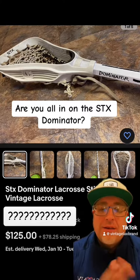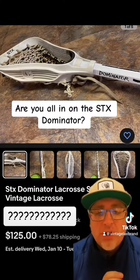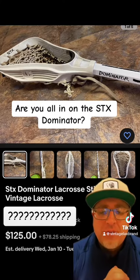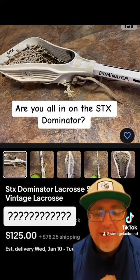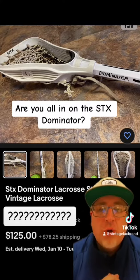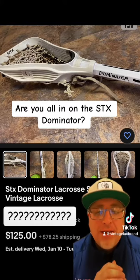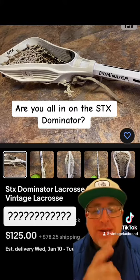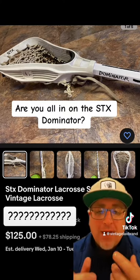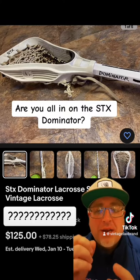But let's take a look at the price tag on the Dominator here. It's coming in at $125, and the thing that stood out to me was a shipping charge of $78.25, which puts this well over $200 for the Dominator. The Dominator does command a pretty good price, and you do have the shaft here intact, in good shape. So my question is to you: are you paying over $200 to pick up this Dominator?